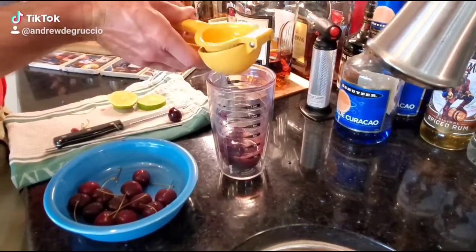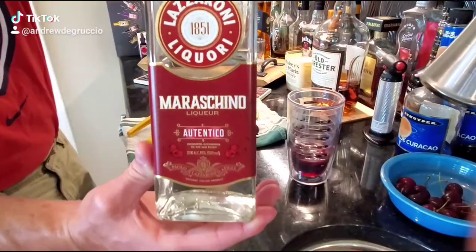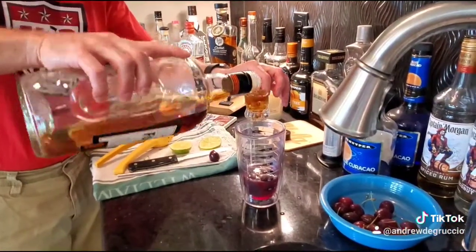Add your lime juice, half an ounce. Add an ounce of simple syrup. Add an ounce of maraschino liqueur. Add two ounces of bourbon of your choice.